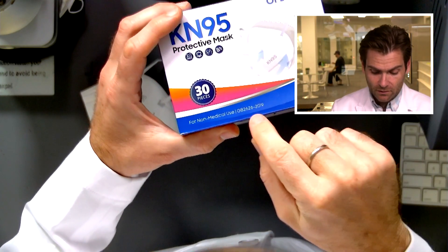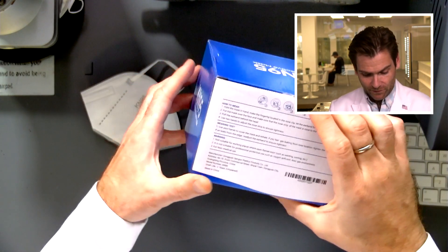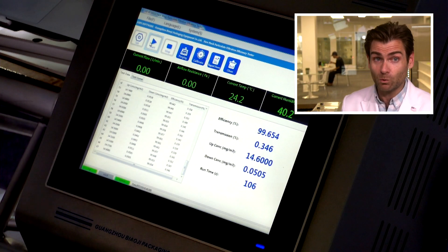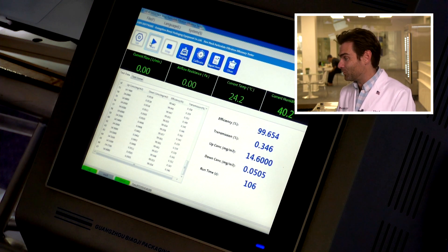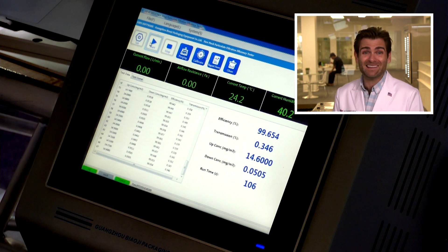The KN95 is claiming it will protect you. Oh — I found it: GB2626-2019, the new one. They are claiming it will block 95% of particles — that's what the '95' stands for. But does it? How could you know unless you had a fancy lab, or were stupid like me and invested in all this stuff? Well, you could just watch my videos — much cheaper. The result: 99.654% filtration. Pretty good.